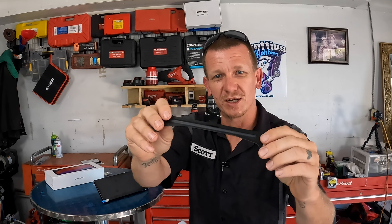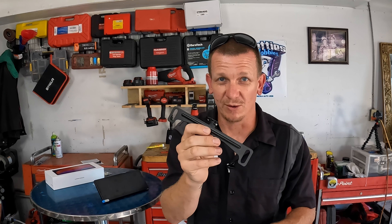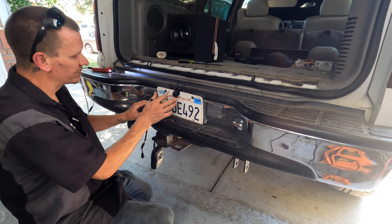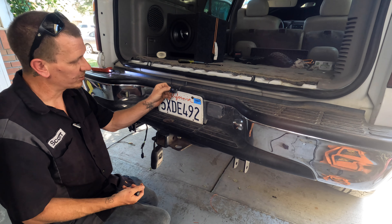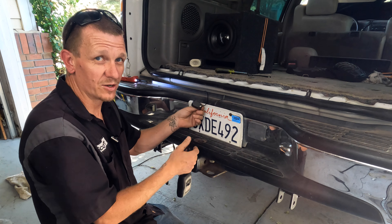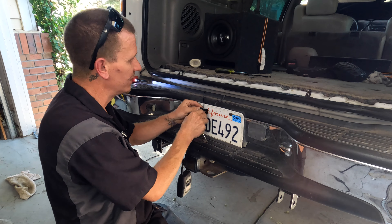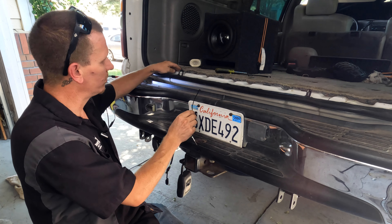I'm installing the Car Pod Go, the Android CarPlay. Everything is installed except the backup camera. It's not mounted yet because the mounting stuff that came with it is a little sticker. I didn't want to do anything to my license plate, so I ordered a bracket on Amazon that looks like it should fit the camera that the Car Pod Go came with.